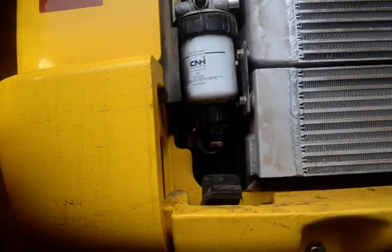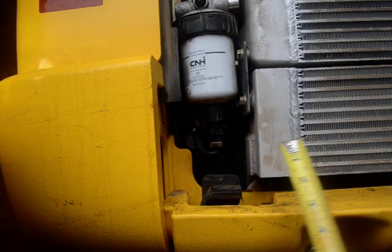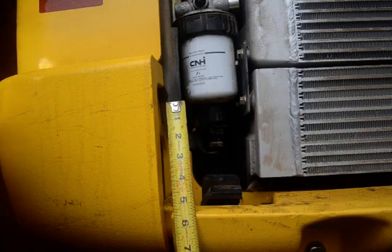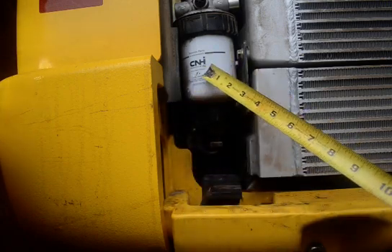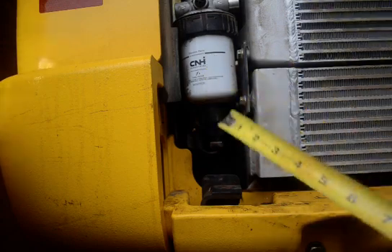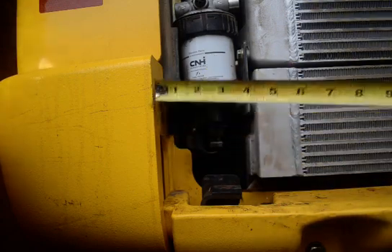This is a very short video on hydraulics in a 2021 New Holland Skid Loader L334. They changed the location of the sight glass — it's not very visible. If you look here, it's about six inches up from the base, right next to the fuel filter, and just about an inch and a half in from the side.